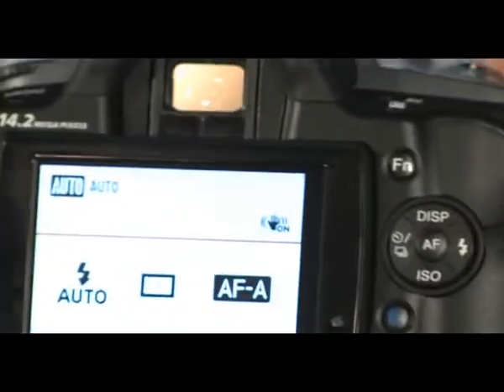You turn the camera on here, and the display is shown on the back. It's a very simplified display. As you rotate through the various modes that the camera can offer, and most of these are fully automatic, so you just point and press.